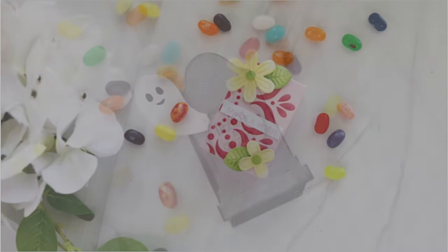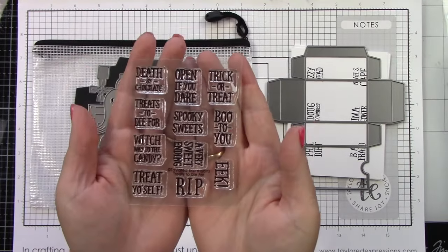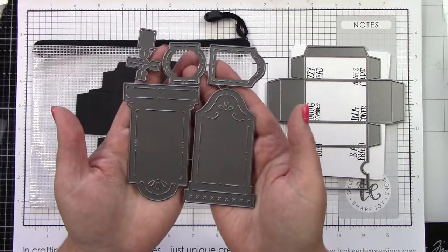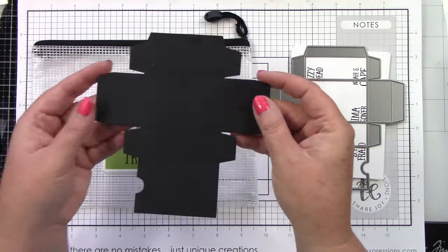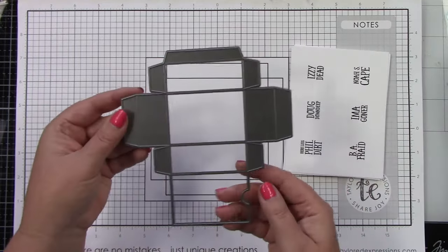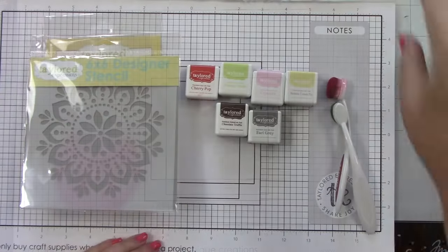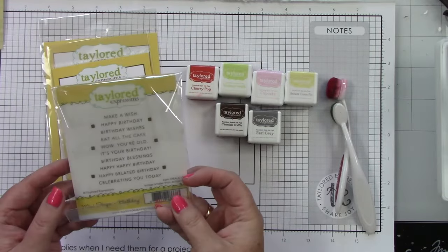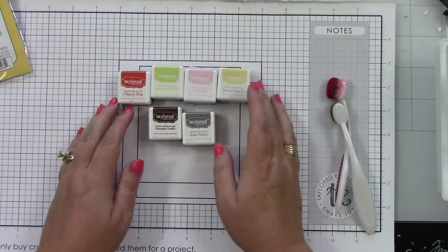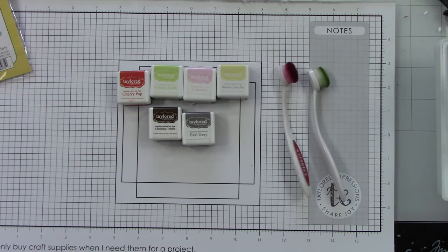Hey everyone, it's Joy here and I am super excited to share the Tombstone Treats kit. These little treat boxes are so cute. In the kit you're going to get the Treats to Die For clear stamps, the Creepy Companions die, the Point of No Return tombstone dies, and 20 pre-cut treats and trinket boxes from licorice cardstock. The add-ons are the Treats and Trinkets Box die, the Dead to Me Foil-it sheets, and extra pre-cut boxes. I'm also using the Mandala stencil, the Mini Strips Birthday and Mini Strips die, the Garden Variety dies, and the inks are Cherry Pop, Granny Smith, Cupcake, Banana Cream Pie, Chocolate Truffle, and Earl Grey, plus some blender brushes and licorice, Earl Grey, and cupcake cardstock.